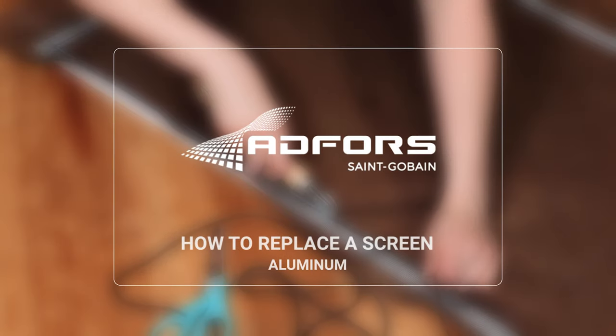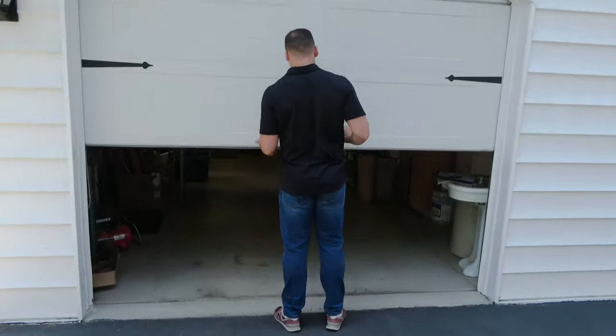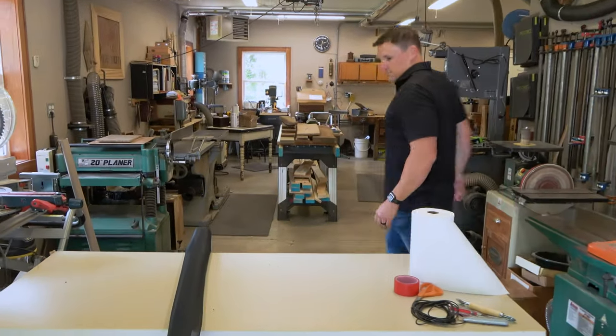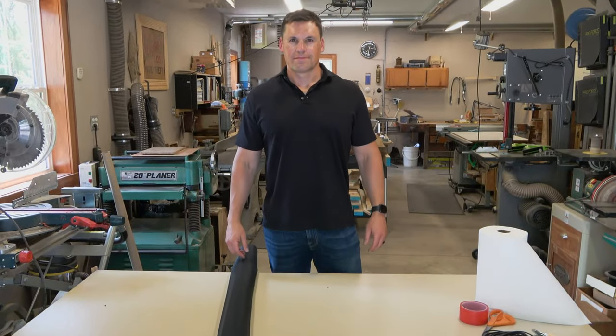Ready to replace your old screen? Saint-Gobain AdForce offers a specialty line of window screens that are easy to install. We have screens that provide better views, increased impact protection, resist pet damage, and more.